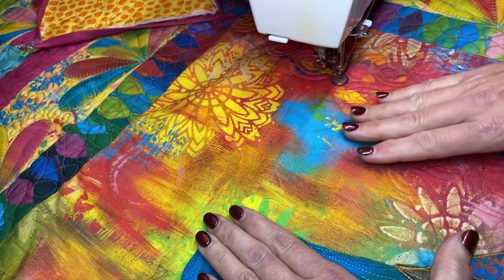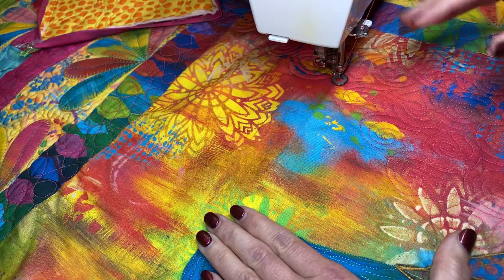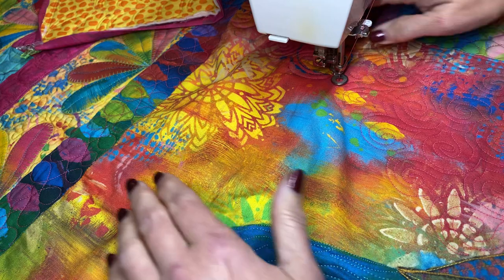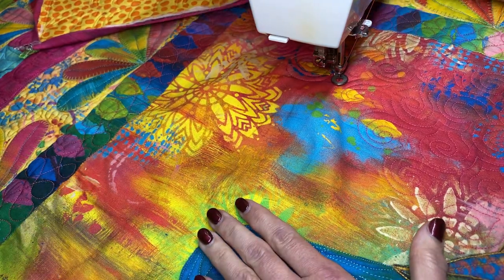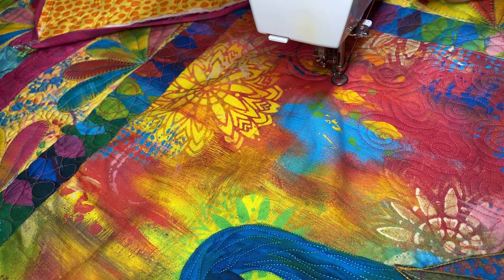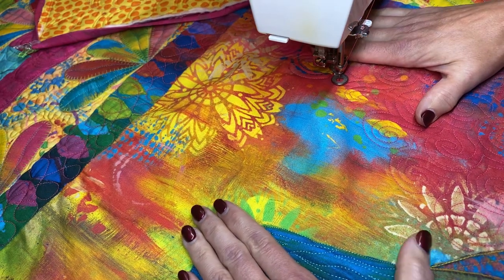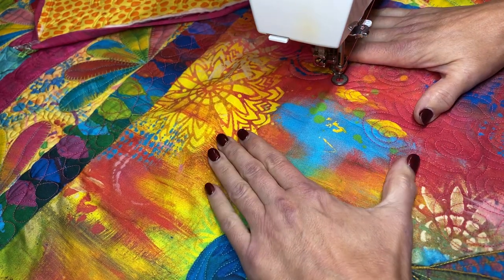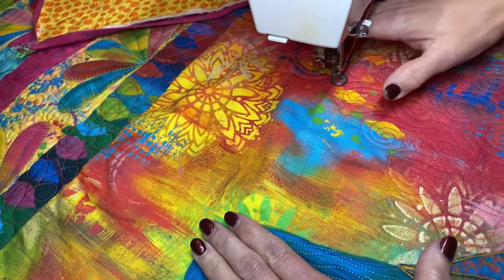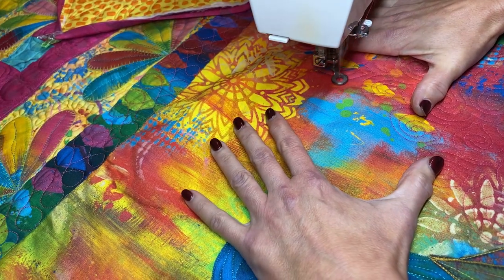Somebody questioned me the other day about why I quilt from the outside to the inside. That's how I work — I've always done stabilizing lines, the straight lines throughout the borders, and then I generally start working from the outside to the inside. That way I know my quilt will stay square — the outside lines stay straight and then I work into the middle. Quilts are supposed to be puffy and textured, and in this case they're puffy now, but it will be all flat when I'm done. So I'm going to start this design — swirls with points.